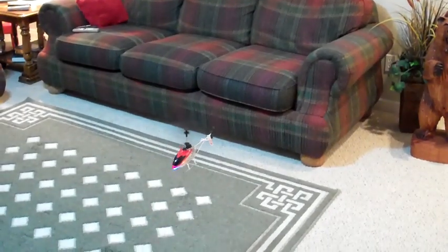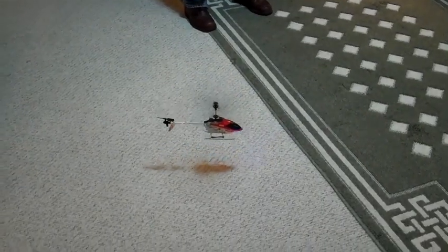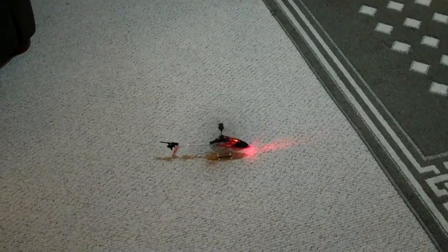Allow five minutes minimum for your battery to return to a normal temperature before you recharge. Just gradually decrease your throttle and let her touch down.